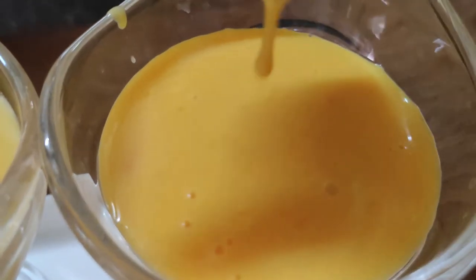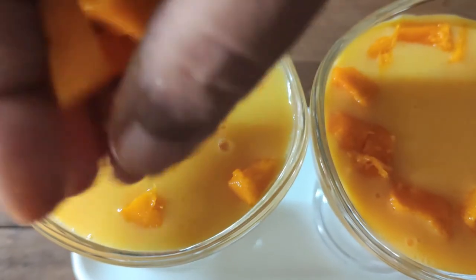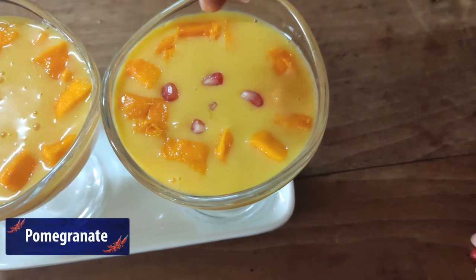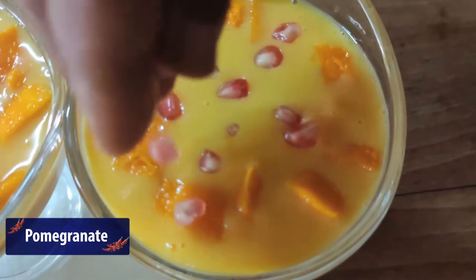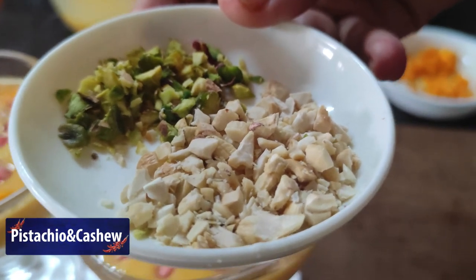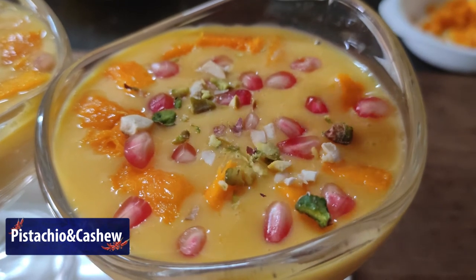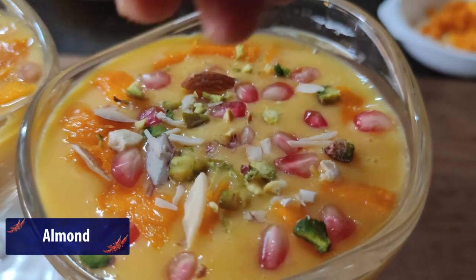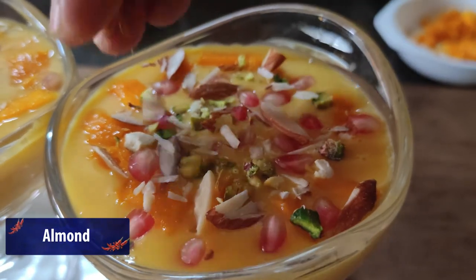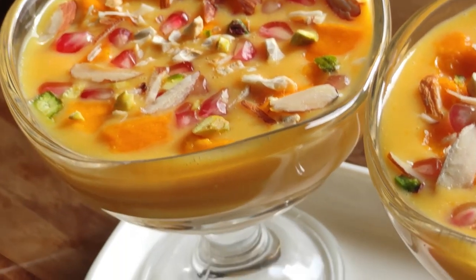Let's add a little mango pieces in the serving bowl. You can add the pieces in your choice. We will mix the pieces in the plate. They are a super yummy mango custard ready. They taste yummy!